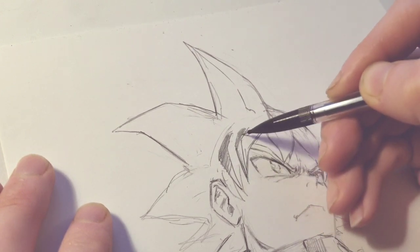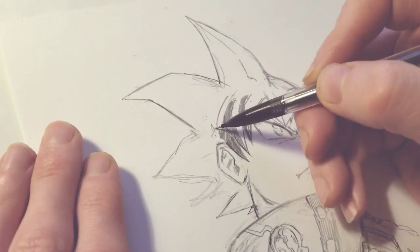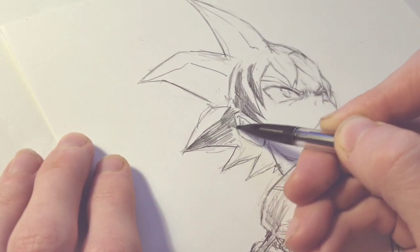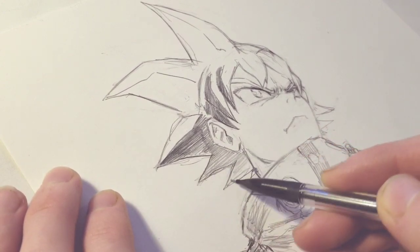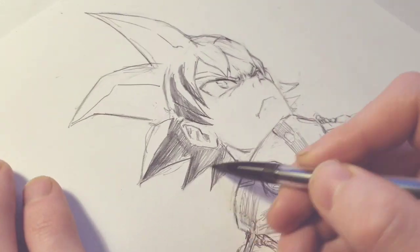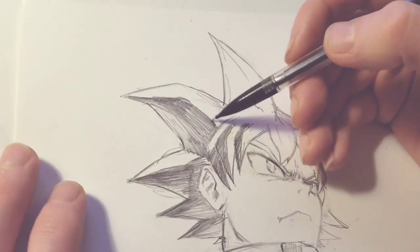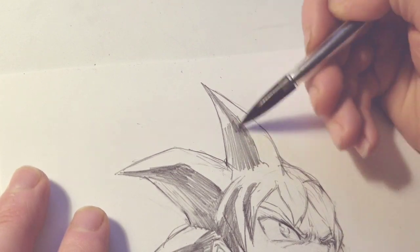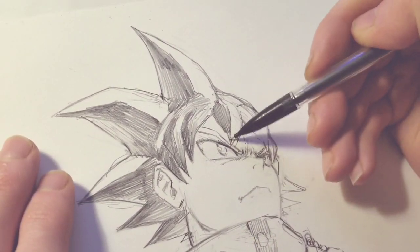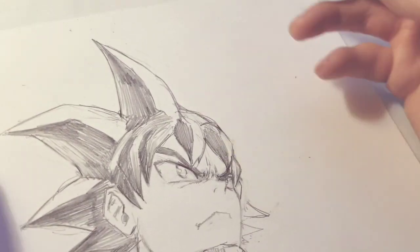Now back to the steampunk Goku design. I was actually really worried about how I was going to do this hair — I wasn't sure how I wanted to shade it. I didn't really want to do it all just solid black, so I went with some heavy shines on top as if there's a pretty strong light coming from the top right — his top left. Goku's hair doesn't typically take that much shine, but I wanted to do it for a little bit more character and aesthetic in the illustration. Doing a redesign doesn't have to be exactly like the other person's style — that's the whole point of being able to have your own style, being able to draw things the way you want to draw them.